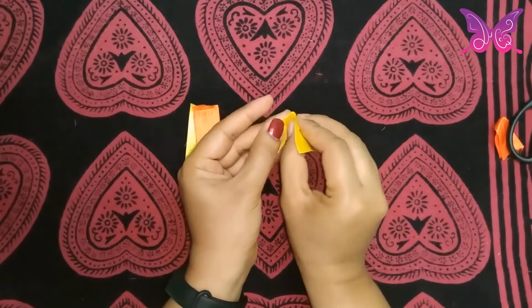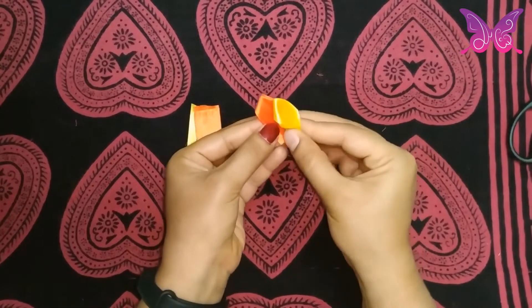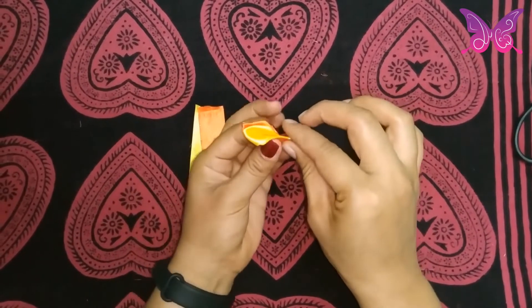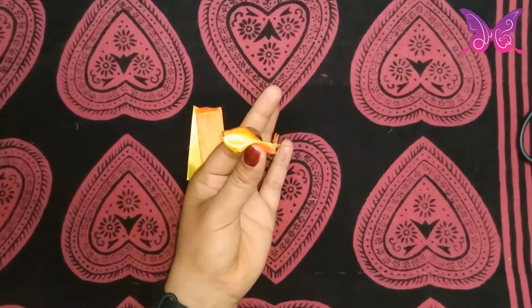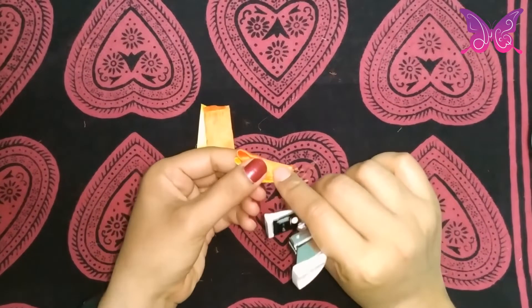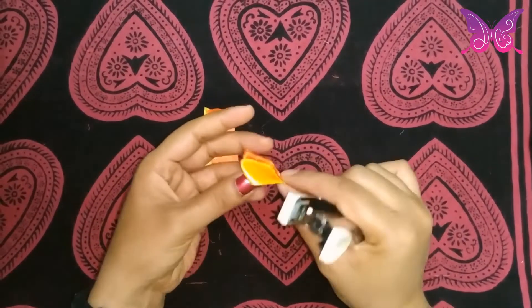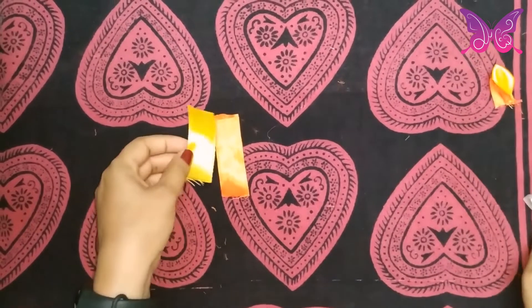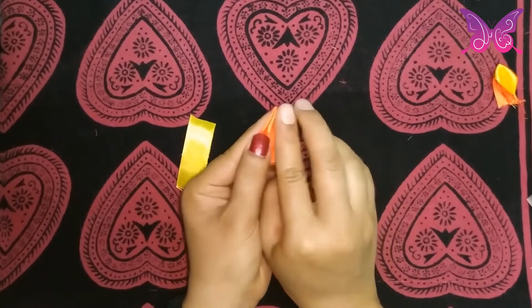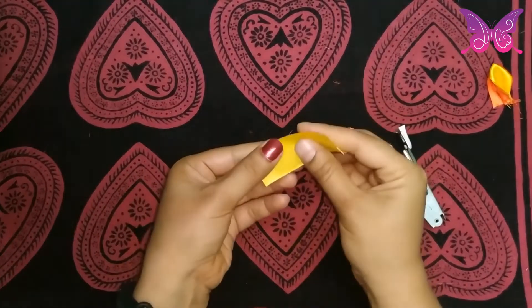Fold it. Now we will cut a step in the shape of the petal. The same shape is made with the same color and also with the yellow color.